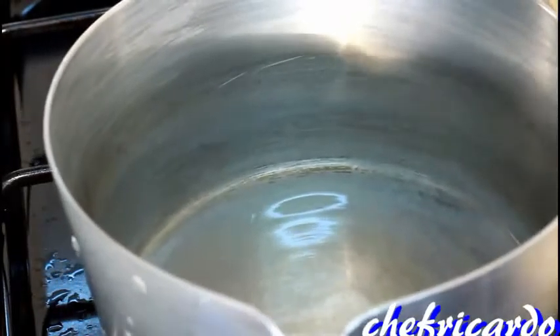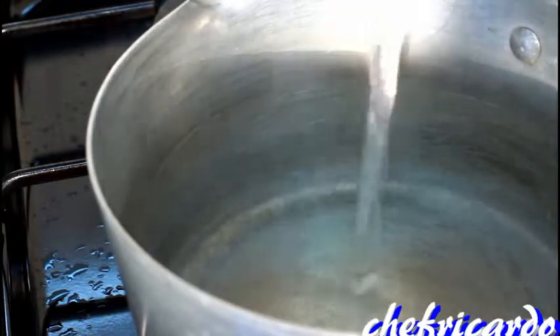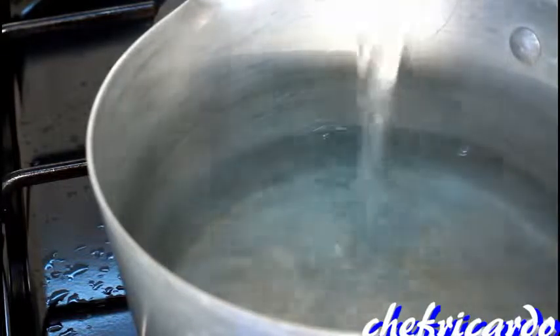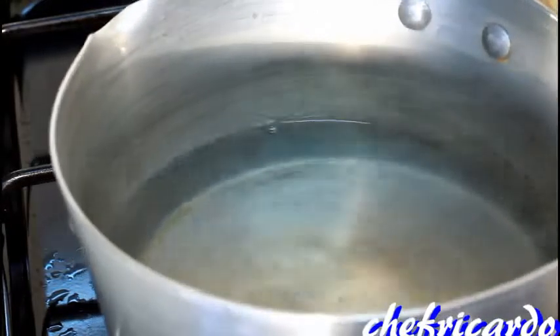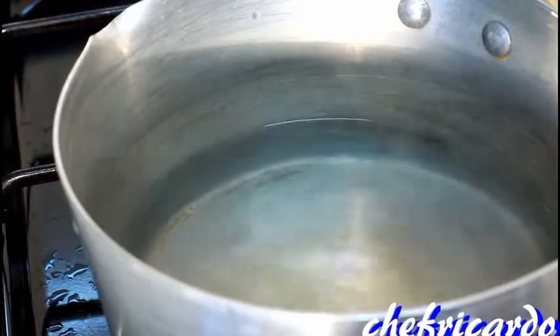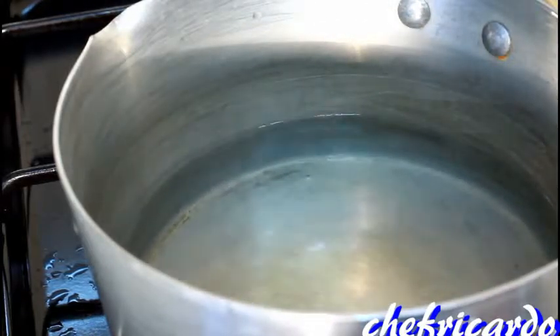All I'm gonna do is put two cups of boiling water - this is boiling water - one, two cups of boiling water. All right, lovely. Second thing, turn the stove up a little bit more.